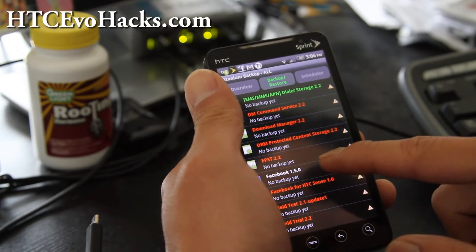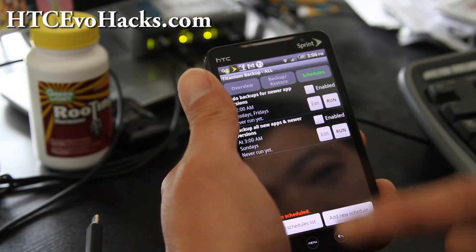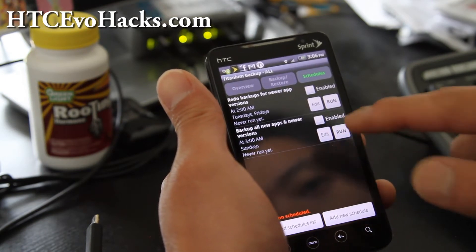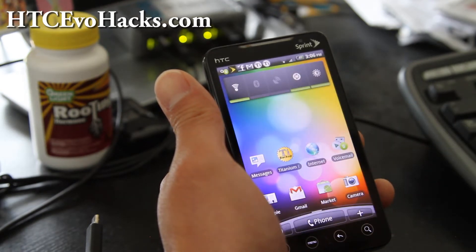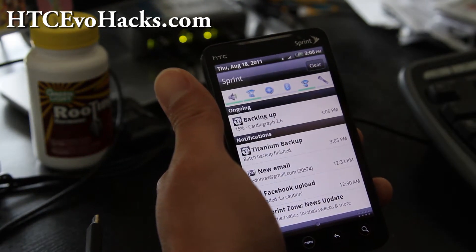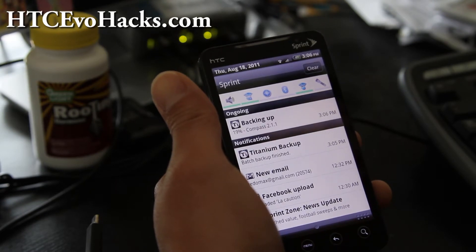So let's say Facebook — go to Schedules first and run 'all new apps and newer versions' and run that. That will start backing up all your apps, and when that is done I'll be back.